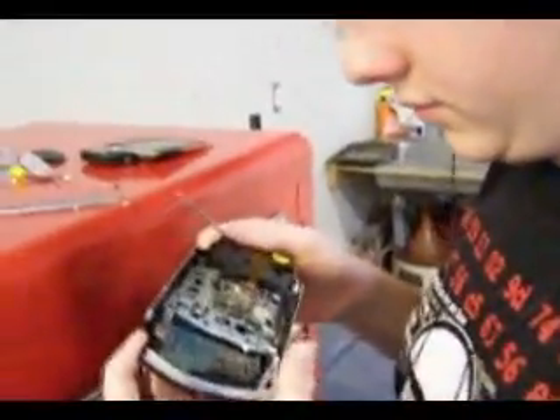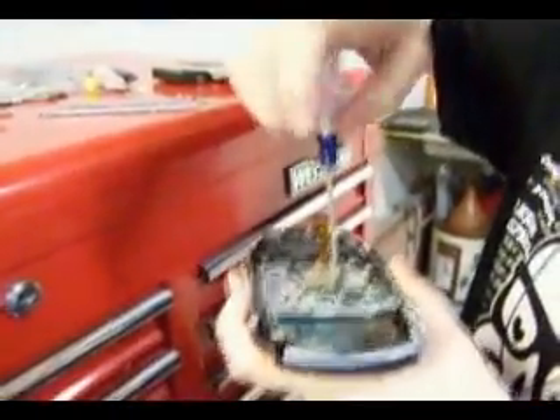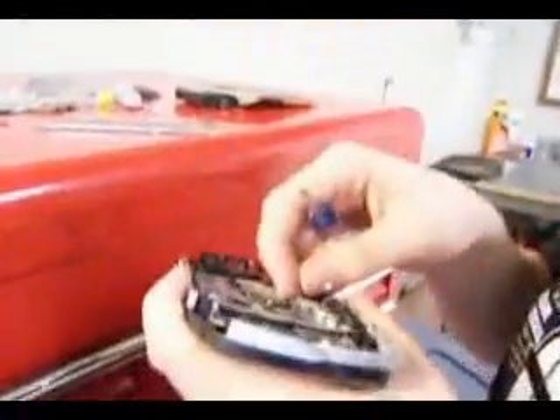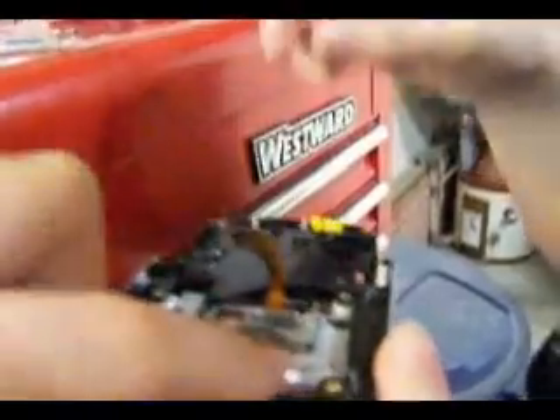There's a screw down there, by the way. If you change the position of this piece right here, you will have to go in and manually reset the system clock, because that right there actually controls the number of minutes to midnight.